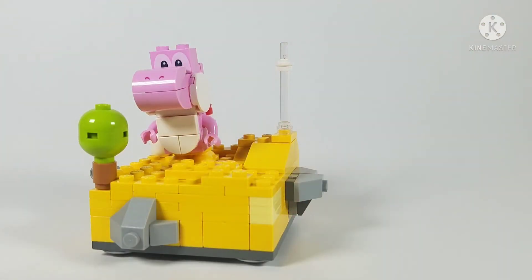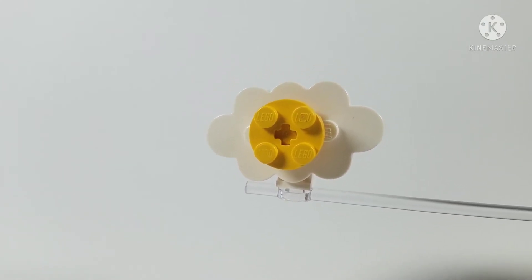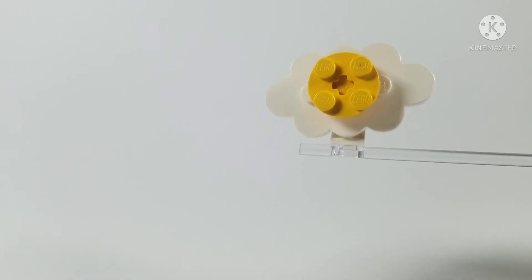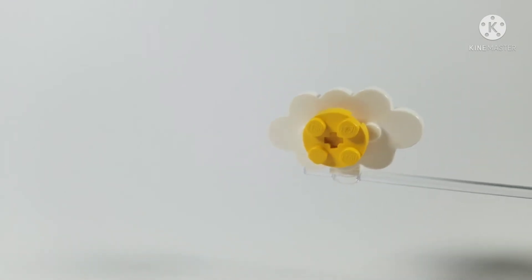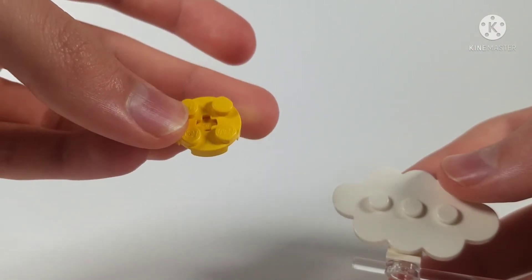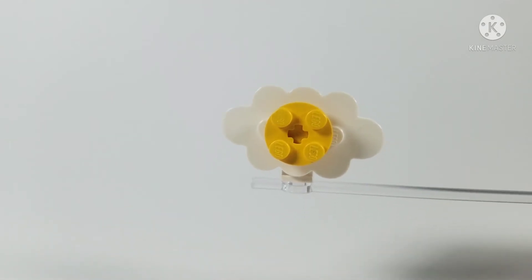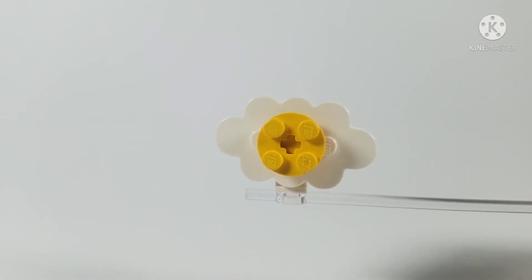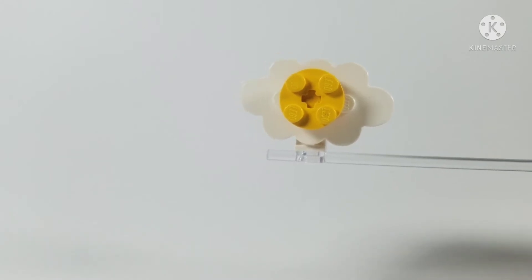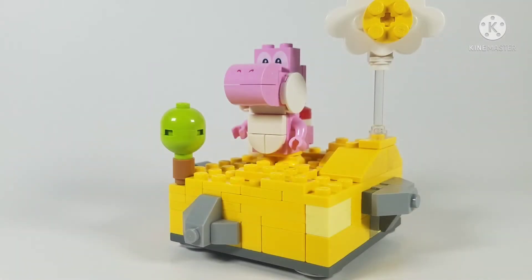For the sunflower, the white part around it is made from an all-white cloud piece. I then used a headlight brick underneath so it could attach to the transparent pole piece. Under that I placed a yellow modified 2x2 plate in the center. Sadly it doesn't have a smiley face like in the games, but I think it works really well.